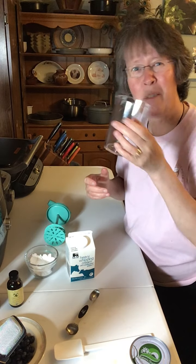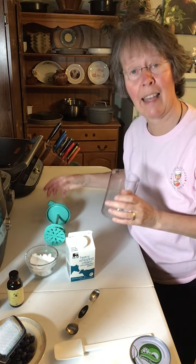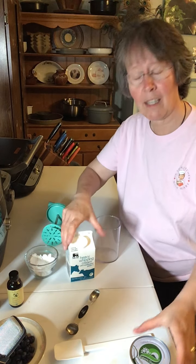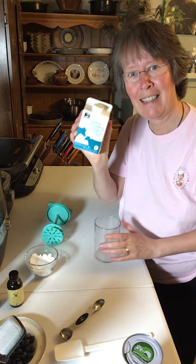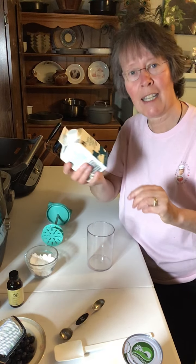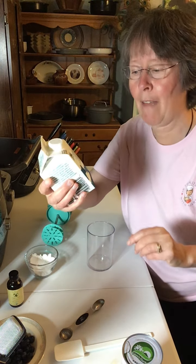You also don't want the whipped cream maker to be warm, so if it's just come right out of the dishwasher it's not going to work well for you. You need it to be at least room temperature — some people even put it in the freezer for about 15 minutes. I don't find that necessary, but you do want the ingredients to be chilled. Because most of you eat dairy, I'm going to show you how quick and simple it is to make it with the heavy whipping cream.